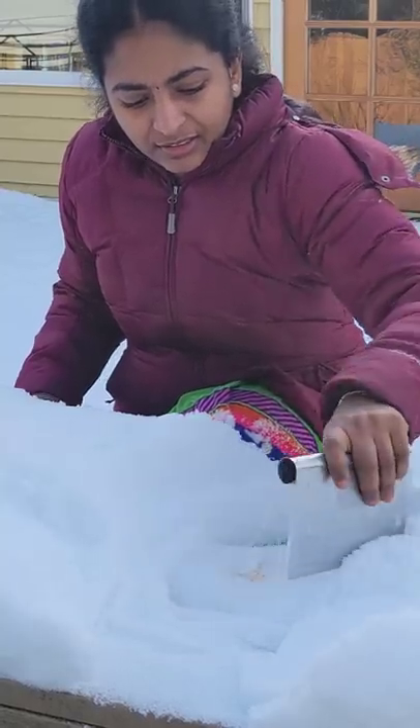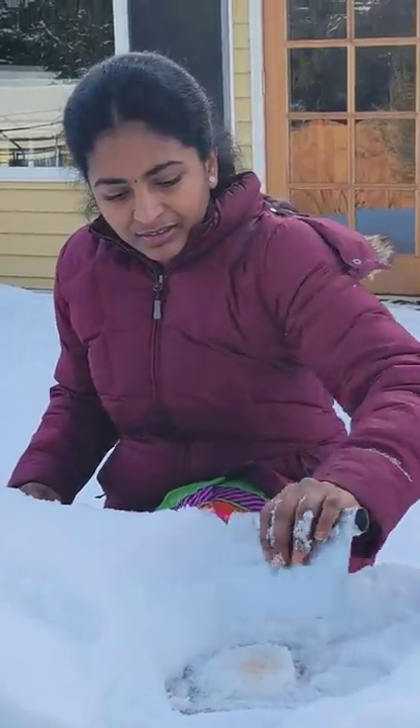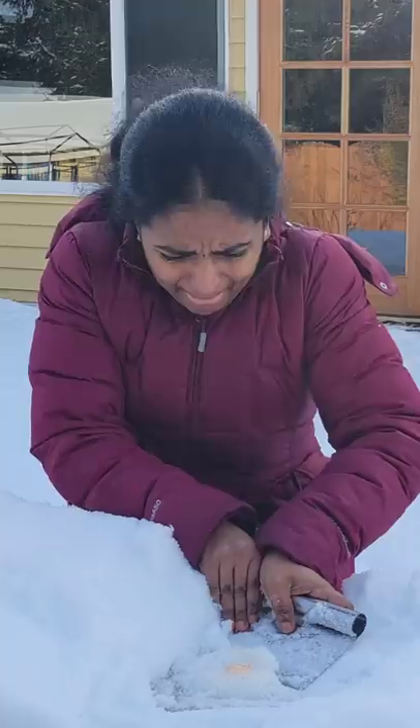I'll put it in the pan and try it, and get it all out of the pan. I'll make it all the time to make the pan.